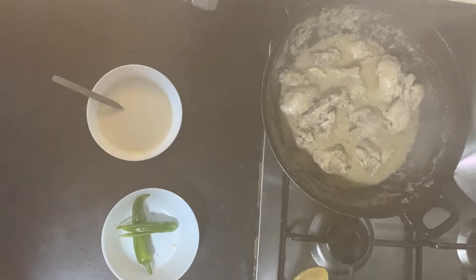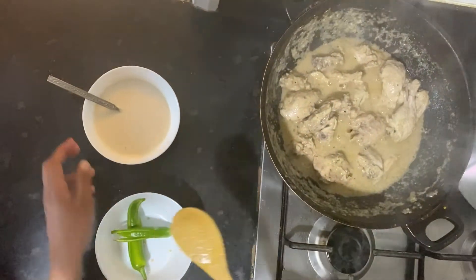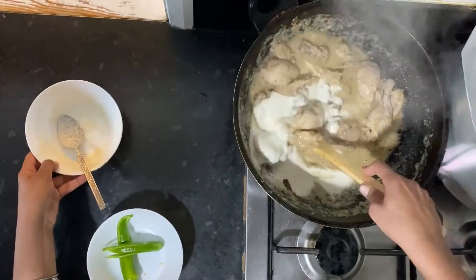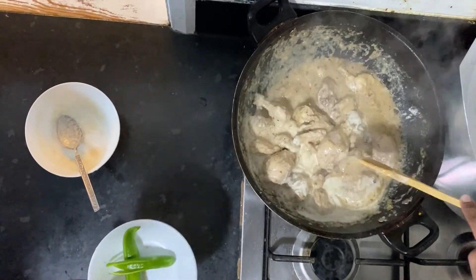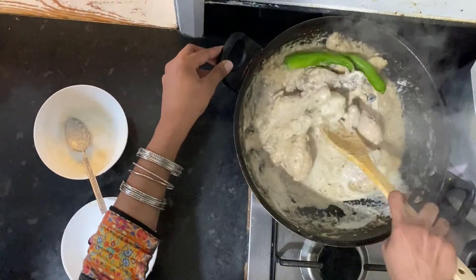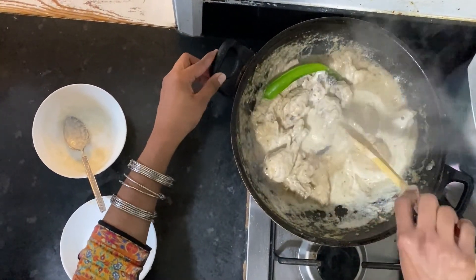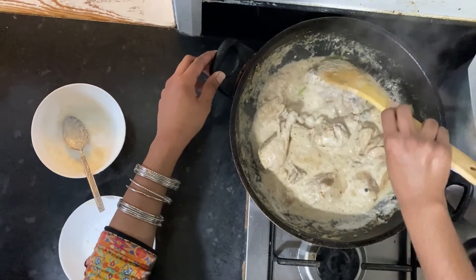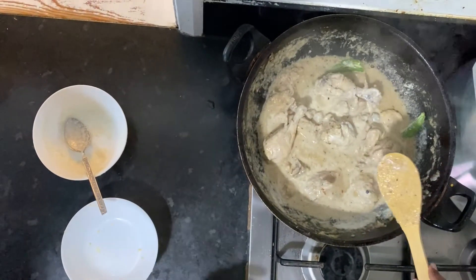Now I will add the paste and green chili. We will add the oil to the pan, then remove excess oil from the pan.